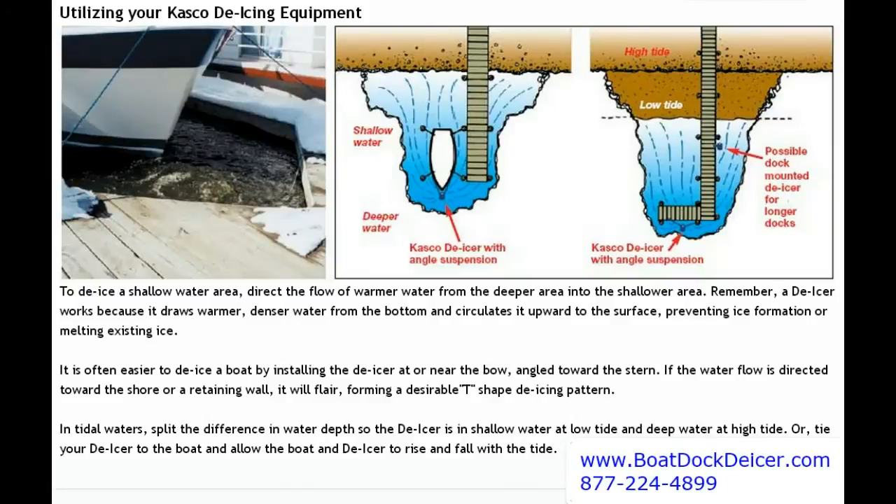If you're going to work in shallow water, what we recommend is that you direct the flow of water from the deep water towards the shallow water. Remember, the whole concept here is that deeper water has warmer water down at the bottom — the lake bottom or pond area — because the earth is warmer there, which makes the water down there warmer as well.